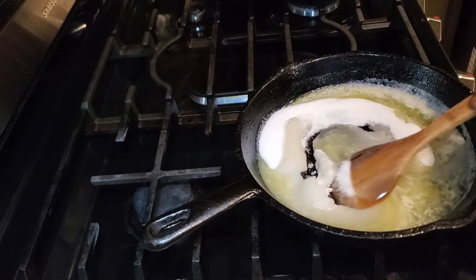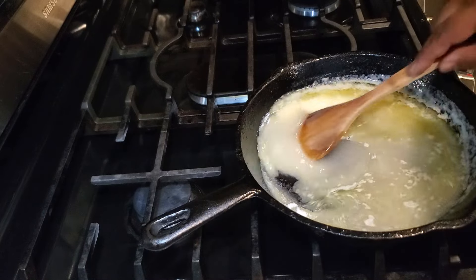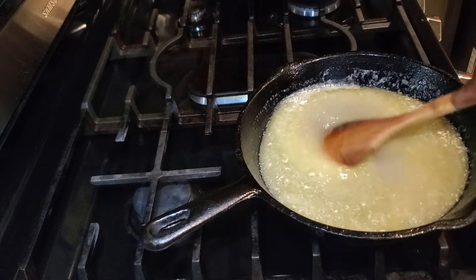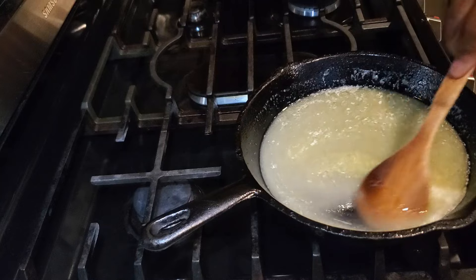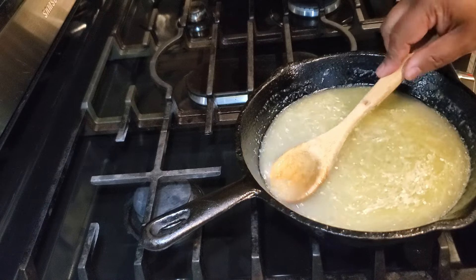If you're using unsalted butter, go ahead and add in a pinch of salt when you add in the sugar to your pan. A pinch is typically around an eighth of a teaspoon. I am using salted butter because it really makes a nice flavor for our buttery glaze.